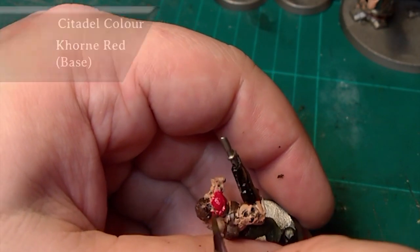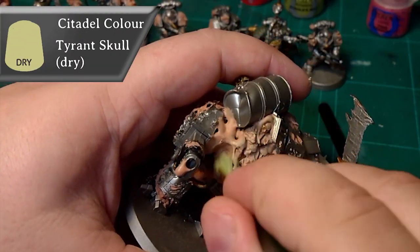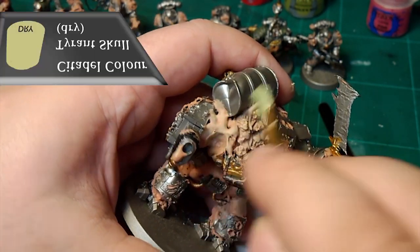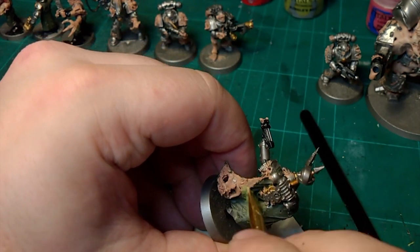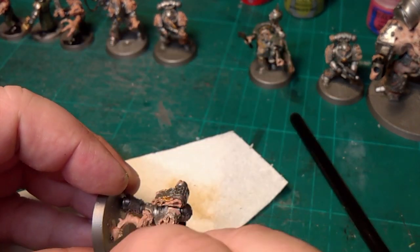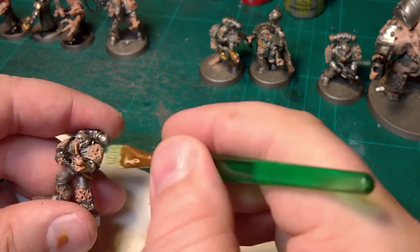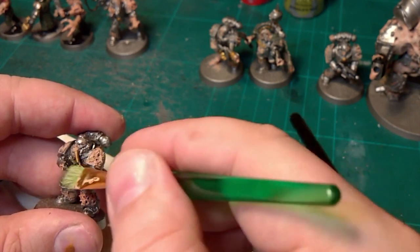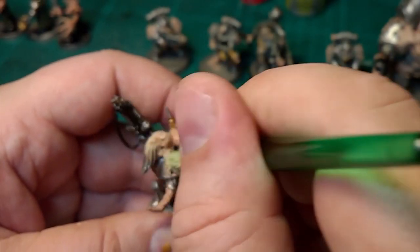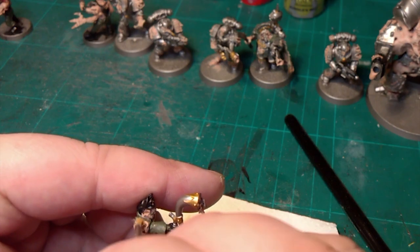Now I'm going to drybrush Tyrant's Skull over everything that's flesh, and even some of the cloth as well, just to give it that definition. And if you get some on the metal, it doesn't really matter — you're not going to see it very well. Go quite light with it and build it up. Over the clothes as well, just give a nice once-over to bring up the edges.